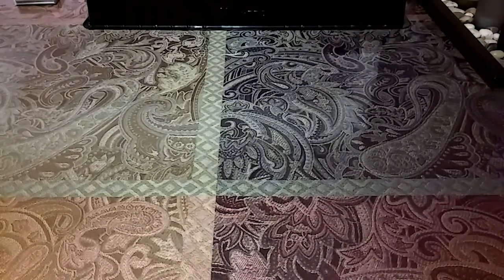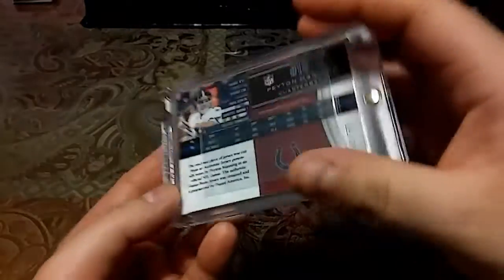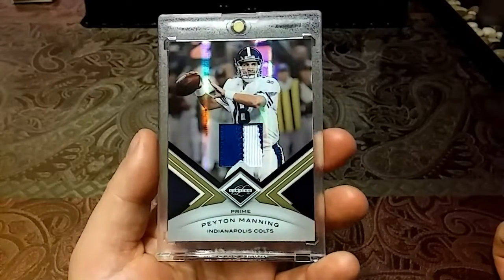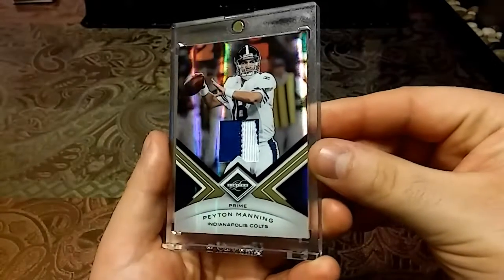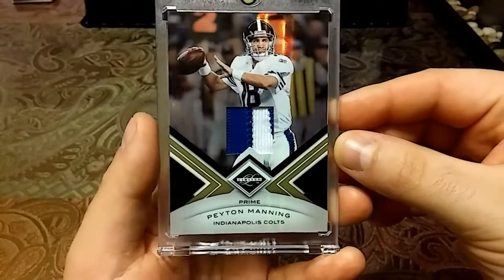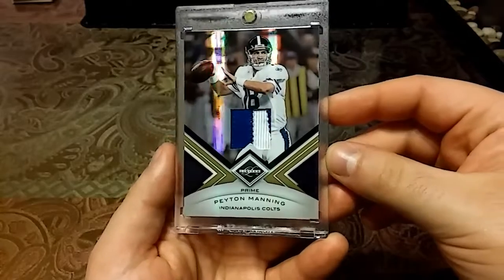This next card is just absolutely nasty. This is a 2010 out of 50 — I had to put the penny sleeve in there to make it fit, but this thing is just nasty. Peyton Manning Limited Prime — beautiful shine, beautiful chunky patch. Looks like a letter piece. You have some thread in there, kind of looks like the bottom of one of the ends. Just a beautiful card, really love that.